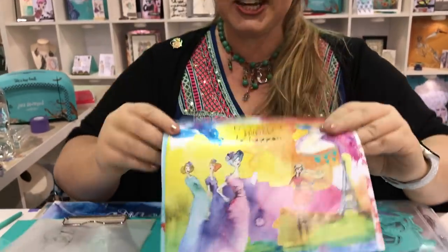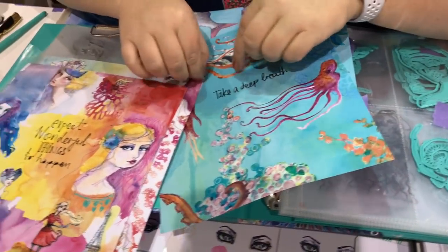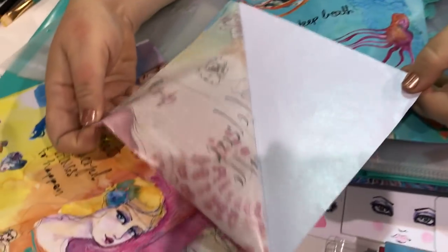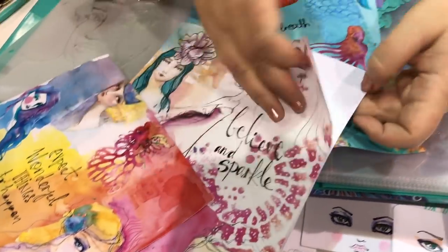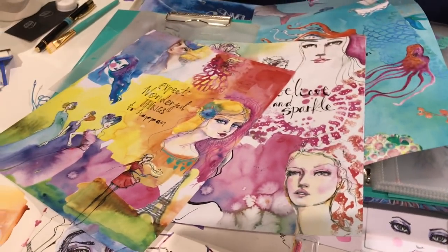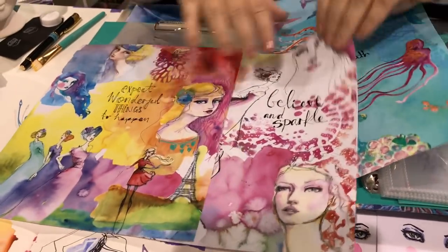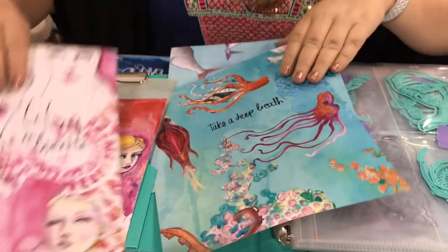These are washi sheets. They kind of look like magazine pages but let me show you — it's washi tape. We all love washi, and these I've created so that you can rip them up, you can put them through the die cutter, cut them up, use them however you want.